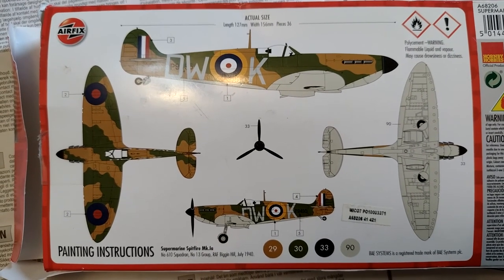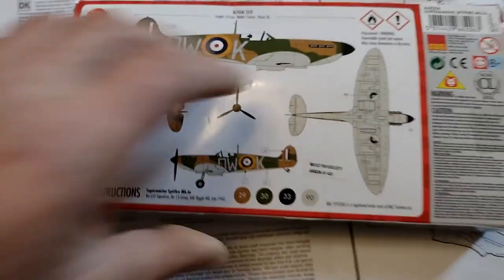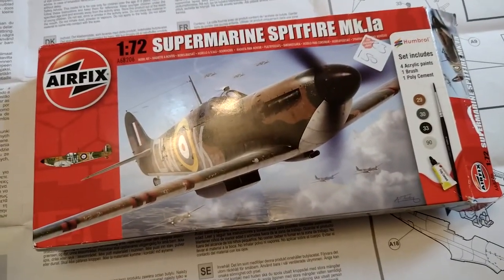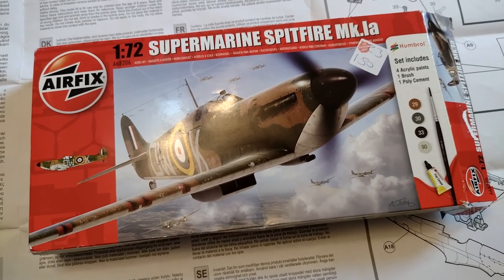So that's quite good. This kit would probably have been about 12 quid, so this was an absolute bargain. I might just build it for fun at some point, just when I'm bored.